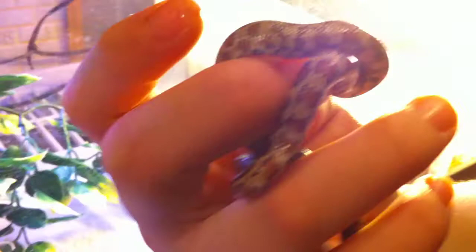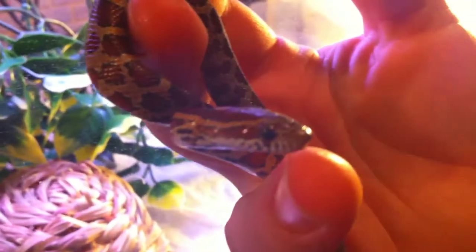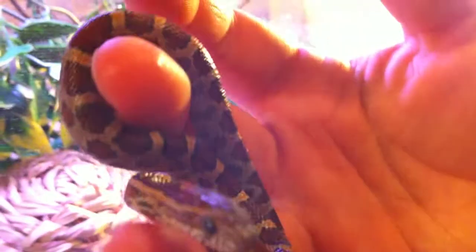Let's see him — here he is right here. Very nice, I love his colors. Really tamed, very nice. As you can see, the nice orange on his head. Doesn't bite at all, very calm.